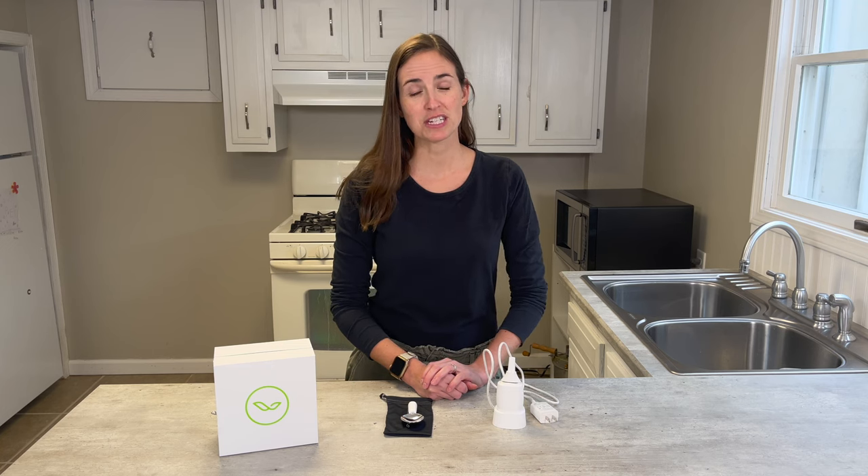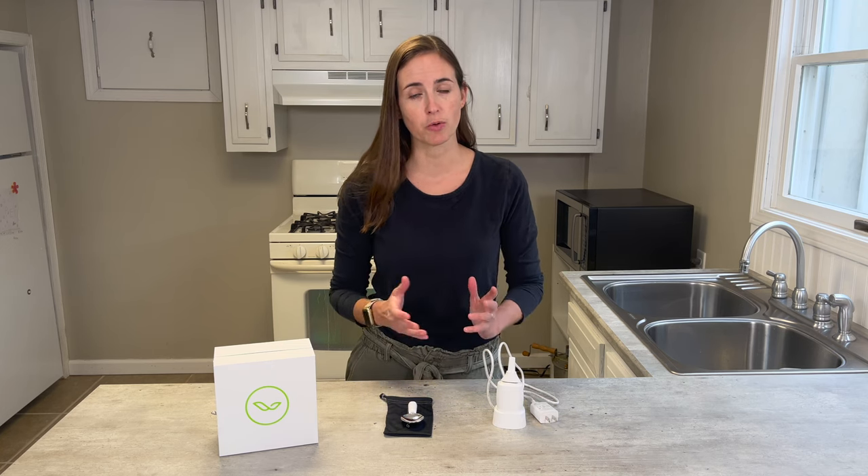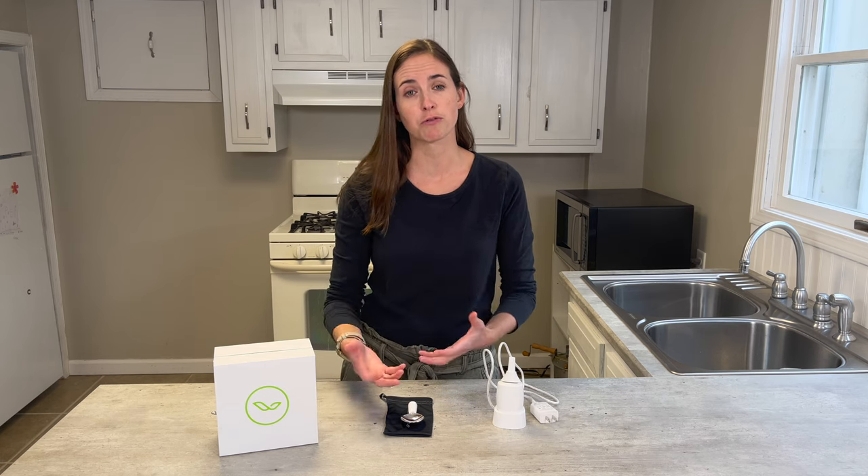Hi everyone, it's me Lindsay with EquipMeOT here today to talk about Liftware Silverware. This is a really interesting product. It was created specifically for individuals with tremors to help them complete self-feeding tasks without the tremors influencing how they're able to bring food to their mouth.